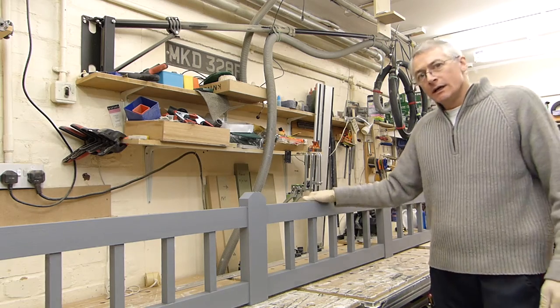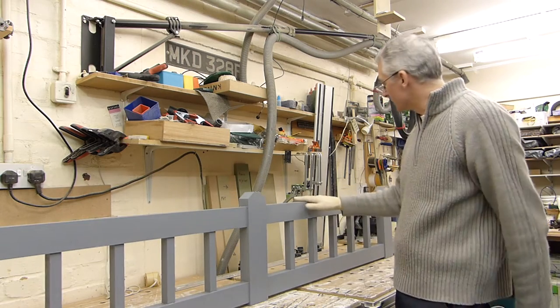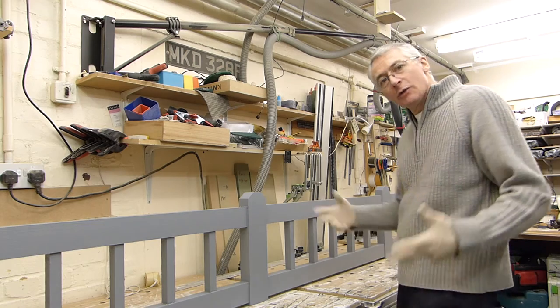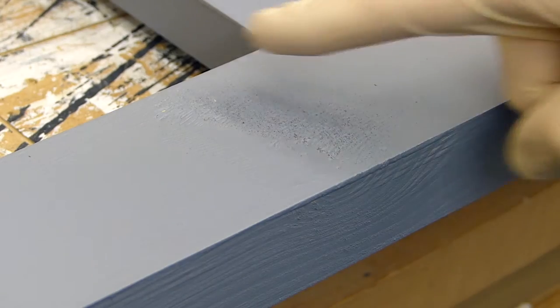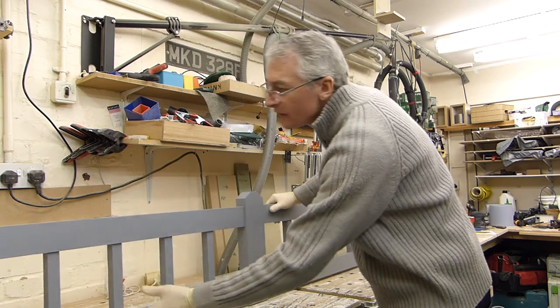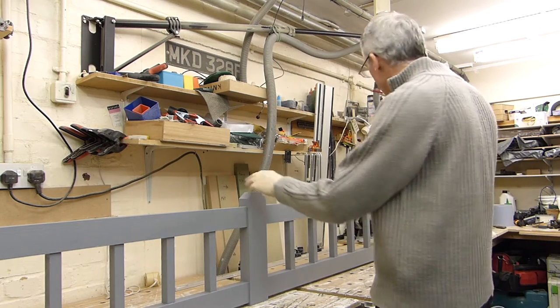One of the things that a decent coat of primer and undercoat does is it gives it a flat, even surface, and it gives you the opportunity to look for all the blemishes — because there's always going to be a few. There's not too bad on this one actually; there's a little one here and there's a little bit where there's a knot, and we can just fill those — it's not a big deal.